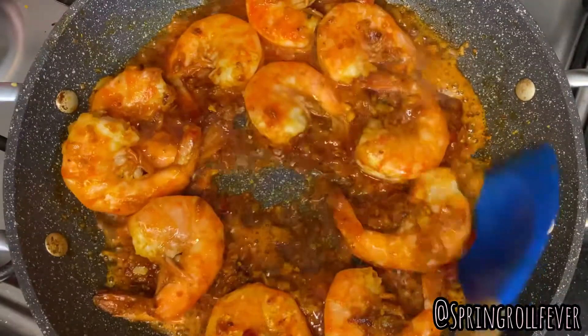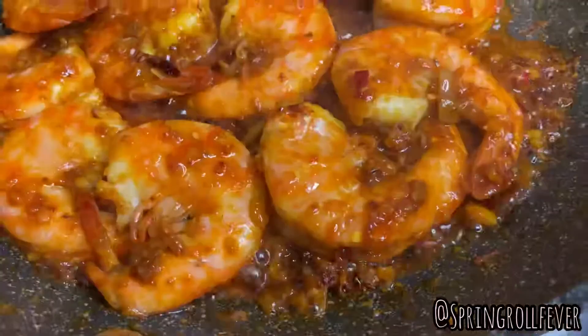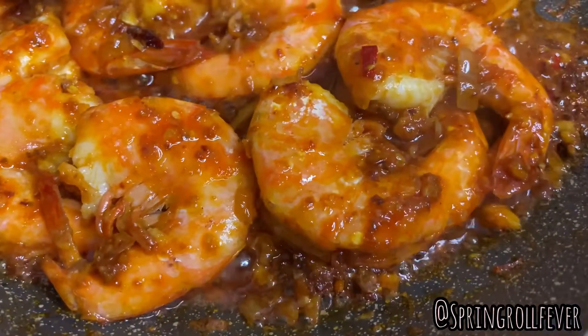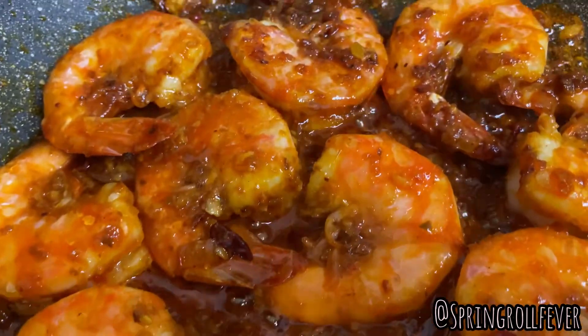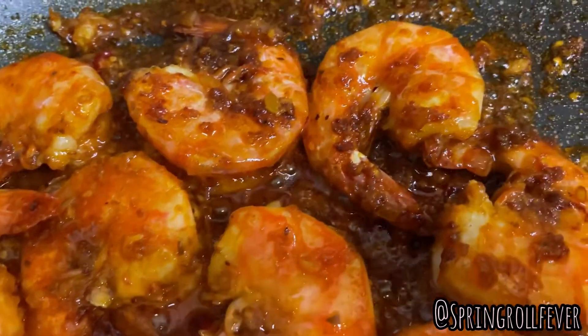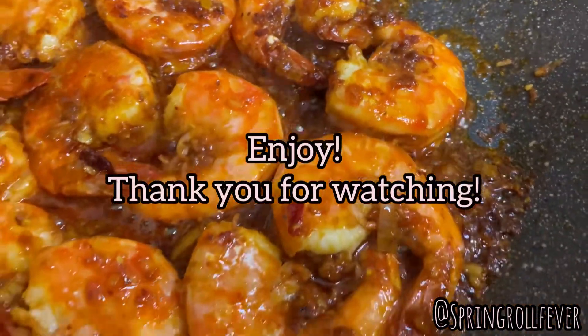And there you have it — that's our lemongrass sweet chili stir-fry shrimp. Wasn't that easy? I sure hope so. Thank you everyone for watching, until next time, bye!